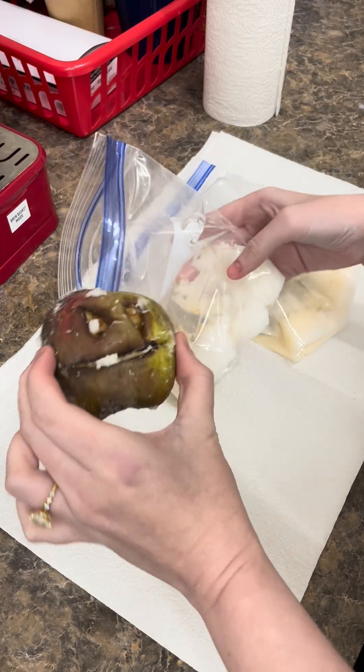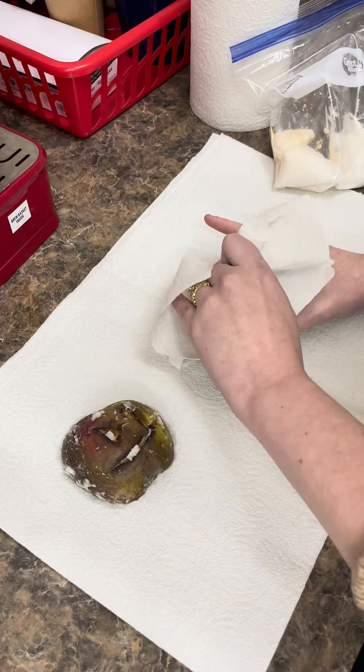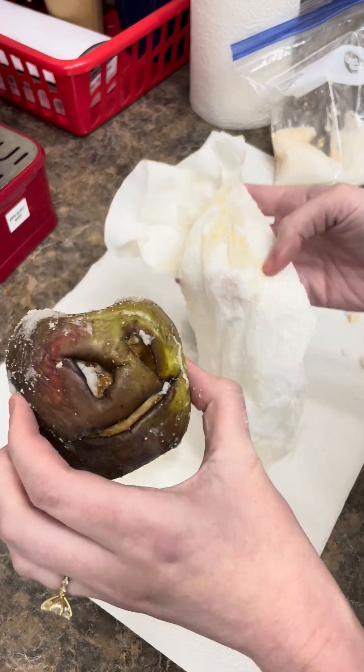After a week you're gonna have the big reveal, and ew — do not add these to your fruit salad. Definitely don't even take a bite. They were gross but pretty cool, and they look like real mummies.